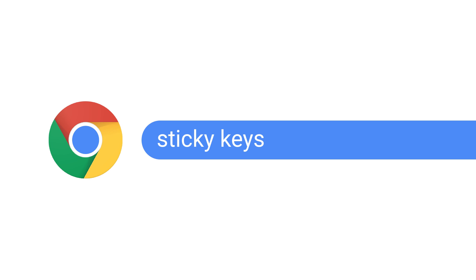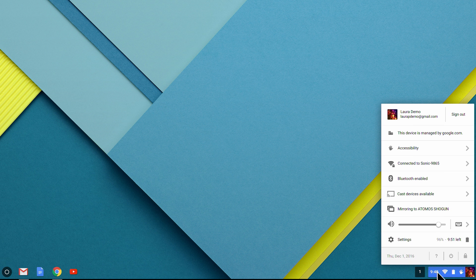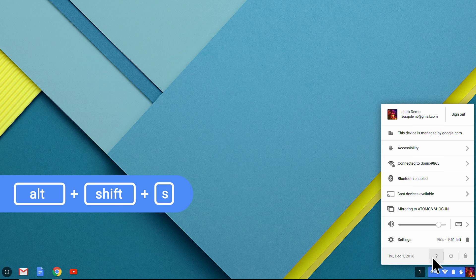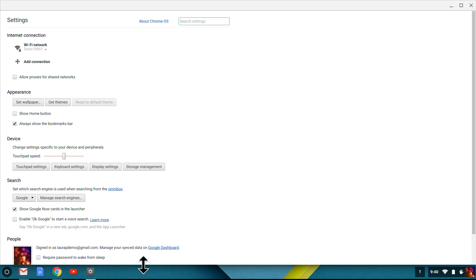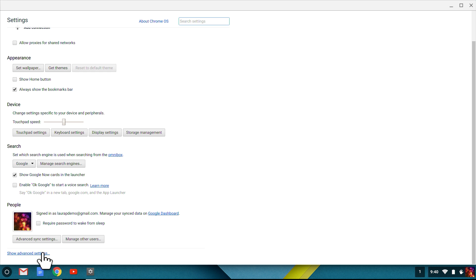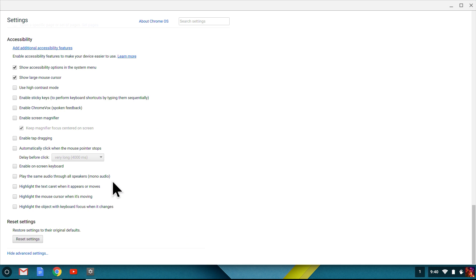To get started, let's open up the Chromebook Accessibility Settings. I open the Chrome OS Settings page and go to the Accessibility section. I press Alt-Shift-S or click the status tray in the lower right-hand corner and choose Settings. Now I can either click on the Advanced Settings link at the bottom of the page and scroll down a little, or I can simply type Accessibility into the search field.